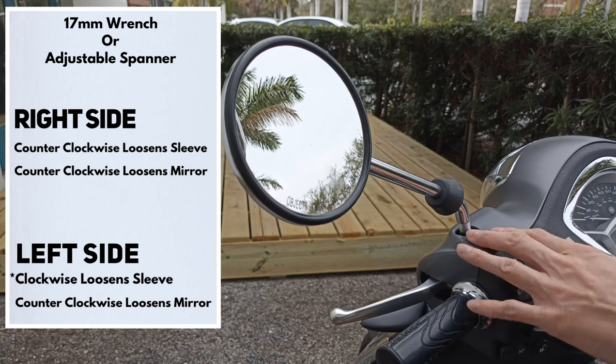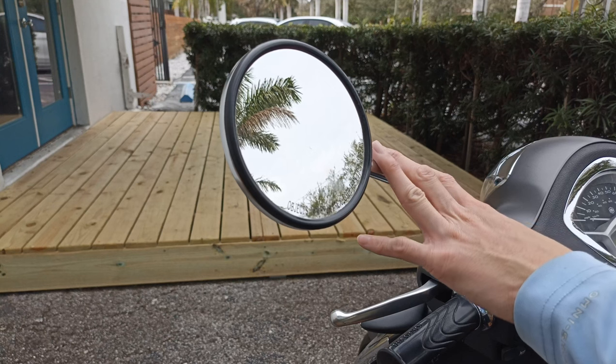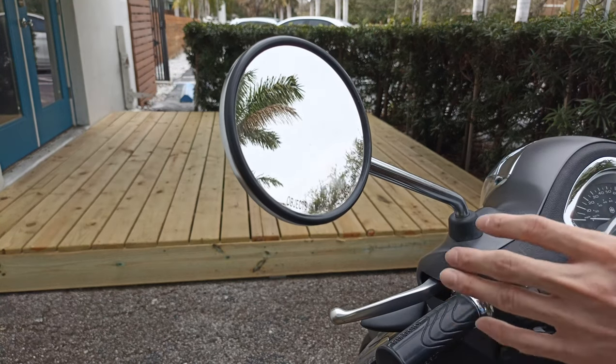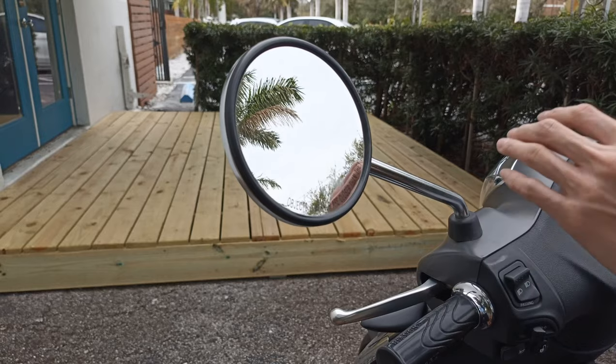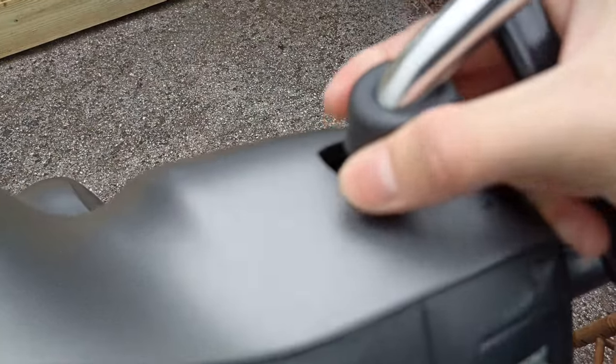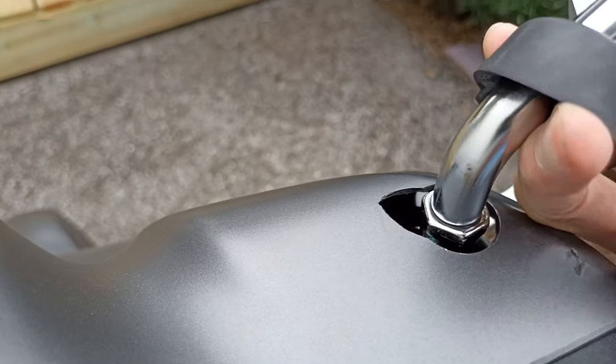Then to get the actual mirror off, we are going counterclockwise — take note of that and write it down, because you don't want to break it off like I did. The left mirrors are reverse threaded. It's not difficult, just take your time and do it correctly the first time so you don't break anything, or wind up with pieces of old mirror lodged in there. Also make sure you don't break off the plastic like the previous owner did.